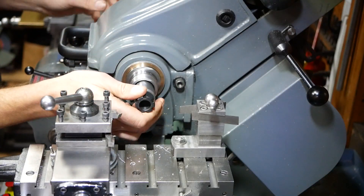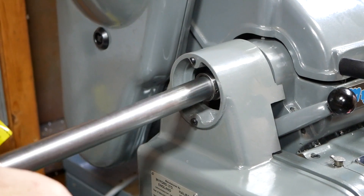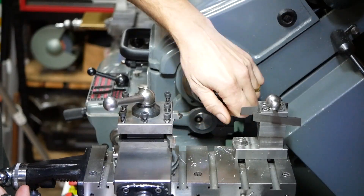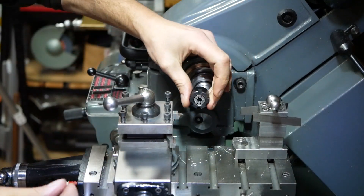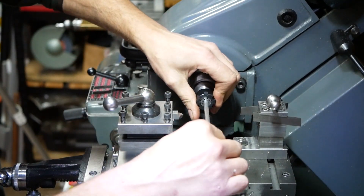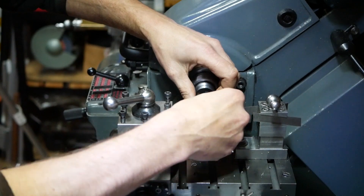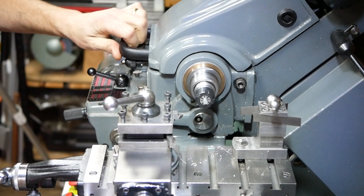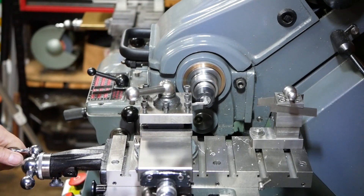When doing small work the Myford can be a bit unwieldy. If you've seen some of our other videos you will know that we already have a watchmaker's lathe, but in all honesty it's not needed if you own a Myford. A collet adapter can be fitted — which could be an ER16 system as you see here, or a horological collet adapter — which allows holding small work pieces.